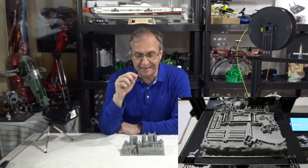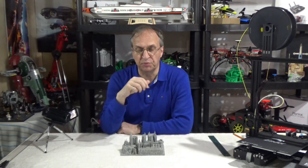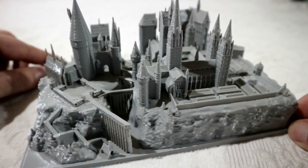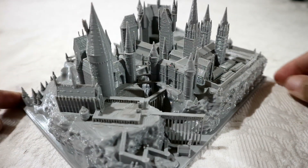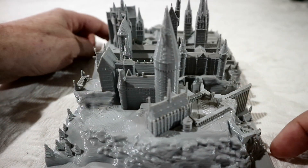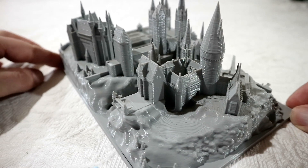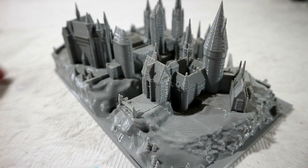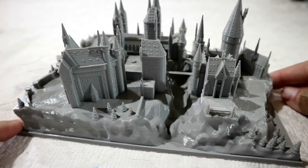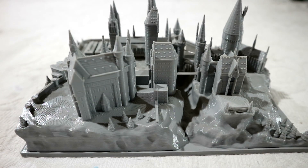It's kind of difficult to print, so before I give you the details on the print, let me show you a close-up video I did just to show the details on this print, and I'll show you a little bit.